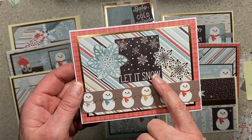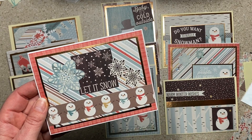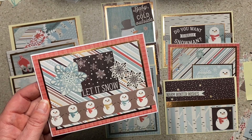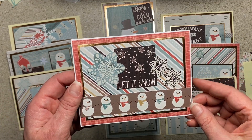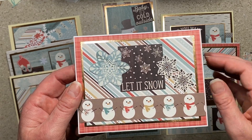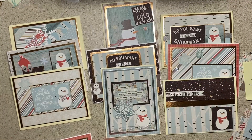I wanted snowflakes and I wanted small ones, so I was fussy cutting from the little sentiment cards — if they had a snowflake, I cut it out. I have stickles all over this one with the layers and the paper, and I have a little something on the inside of all of them.